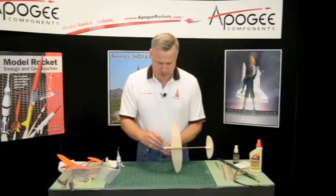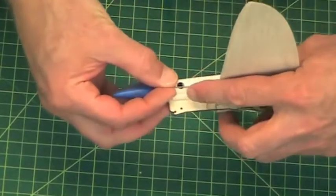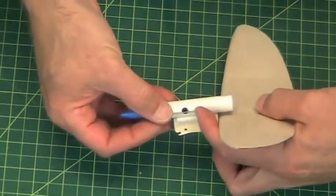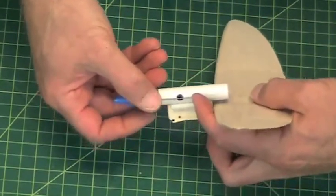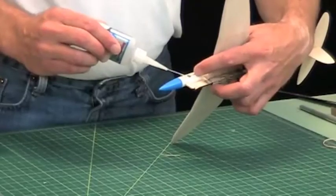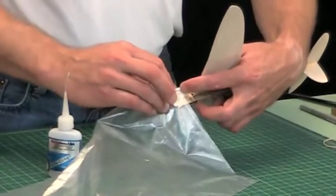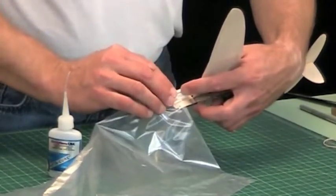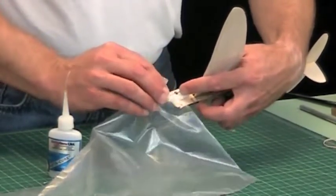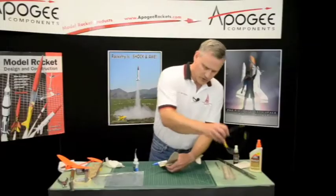Just take one of these and span it across the hole. You want to just drop a little glue on there, and you can take the plastic bag and kind of use that to hold it down without sticking your finger to it. Should have my safety glasses on.